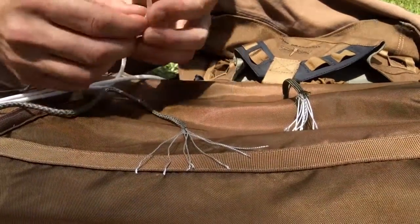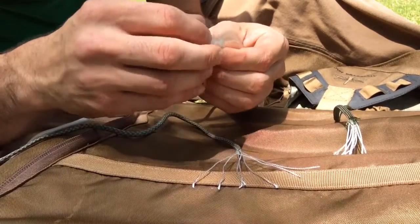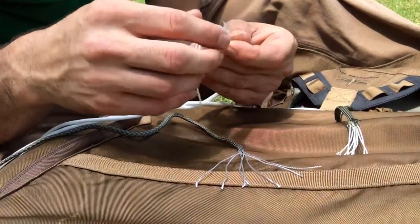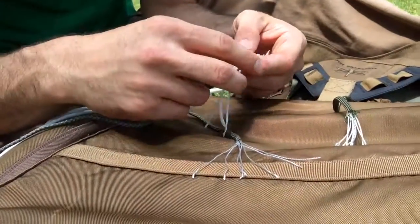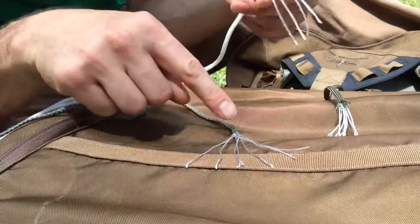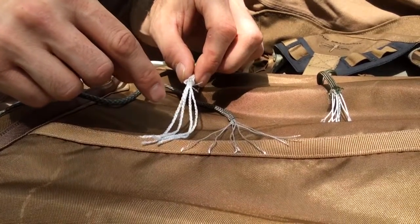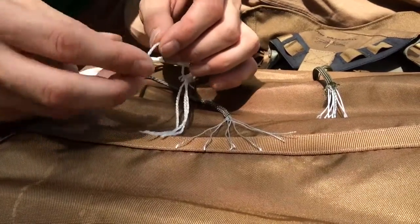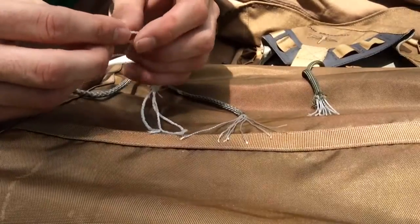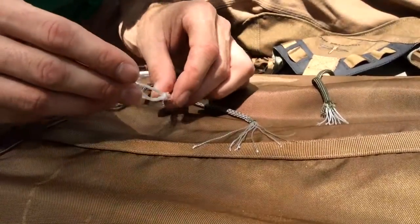Moving on to the cheap stuff — ironically, this bad stuff was purchased at Army Surplus and they sell the fakest, junkiest paracord I've ever seen in my life. On the outside it doesn't look much different, but on the inside there's only four strands — not seven like the good stuff, four. You can tell even through the camera that these are fluffy, thin, junk nylon type of material. These almost don't even break down into anything. This is actually 450, not 550, and it's even imitation 450.